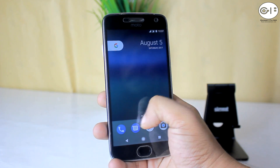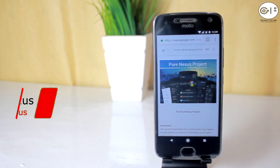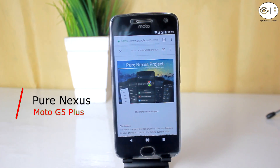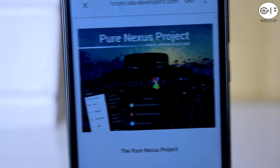What's going on YouTube, this is Shahadat Shoboj back once again from GadgetFiller channel. And in this video, I am going to review the Pure Nexus ROM for Moto G5 Plus. I will talk about features, performance, and bugs of this ROM. So guys, sit back, relax, and enjoy the show.